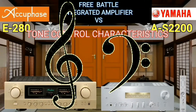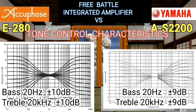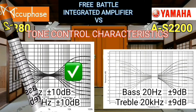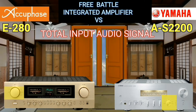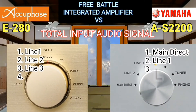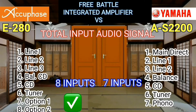The tone control characteristics of both amplifiers are almost the same, but there are slight differences. The AQFace has a gain of 1 decibel better than the Yamaha. Buyers also pay attention to the total number of inputs: the AQFace has 8 inputs while the Yamaha only has 7.